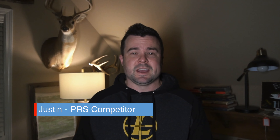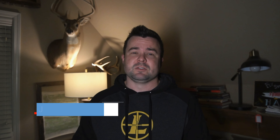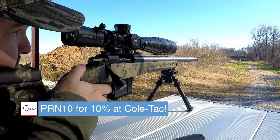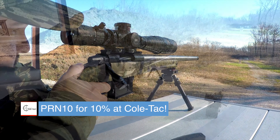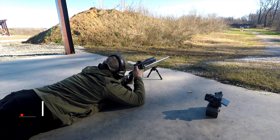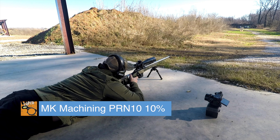Thanks for watching Precision Rifle Network. My name is Justin, and today I just wanted to show a simple way to make your time at the range a little more worthwhile — just to be a little more intentional with it. This is something I am trying to do: plan ahead before I go to the range and think about what I want to work on. I wanted to keep it simple and stay on a 100-yard range that most people have access to, and show you how you can work on some of those skills you may use in a PRS or similar competition.